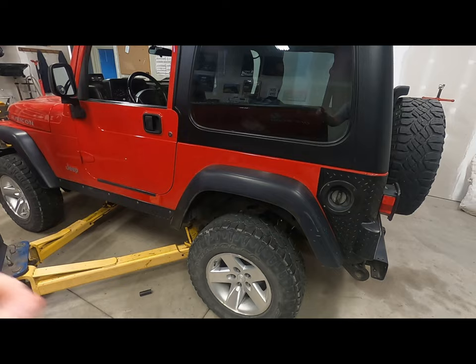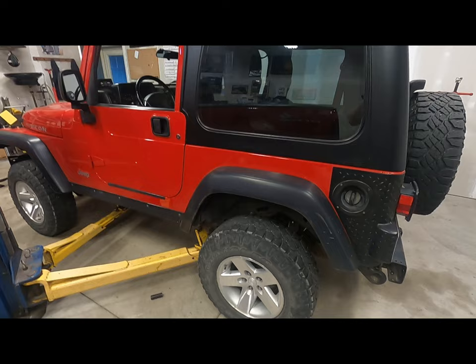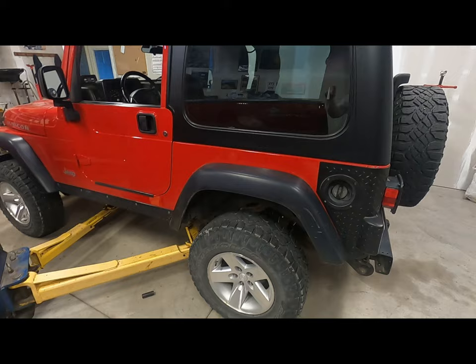I did a three inch lift on the Wrangler. A lot of guys say you can run the stock control arms when you do this. I had some bad bushings anyway, so with these control arms I'm going to be able to get a little wheelbase back as well as get my pinion angles correct. So let's get into it.